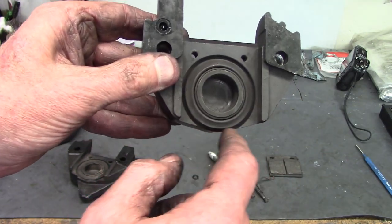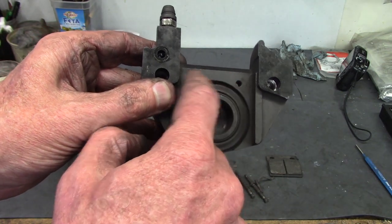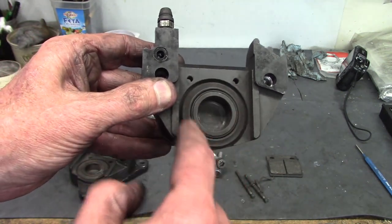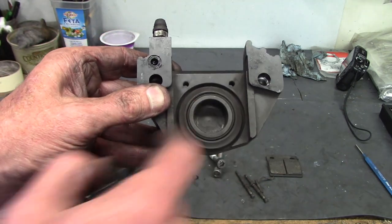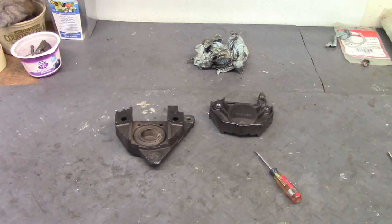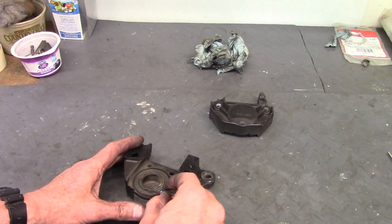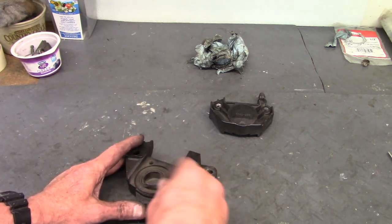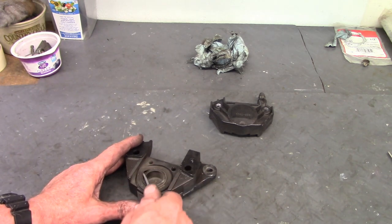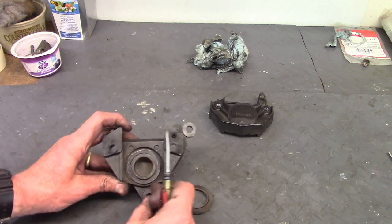I'm going to remove the dust seal and then remove the puck, inspecting the bore and the puck for rust, chips, or other problems. I use a small screwdriver to remove the dust seal — you catch it about here, get the screwdriver up underneath it, and then walk your way around and it comes off.